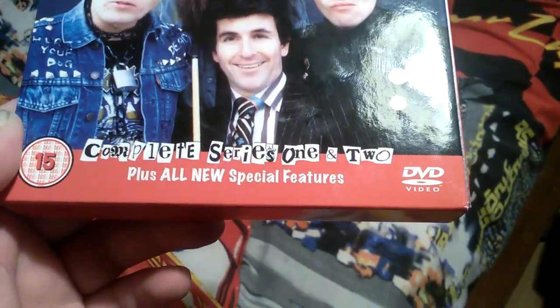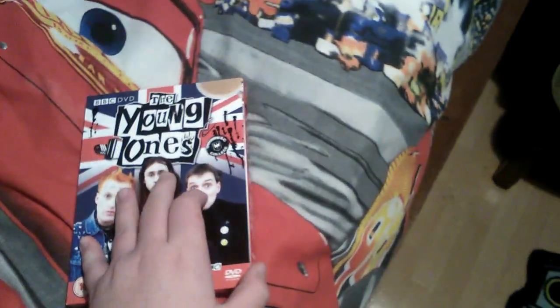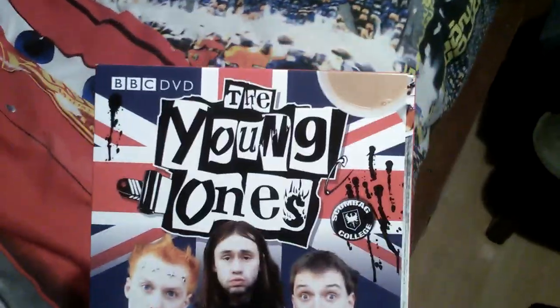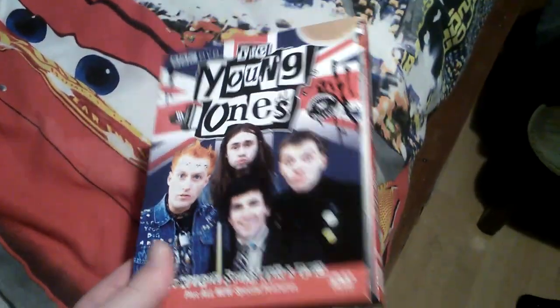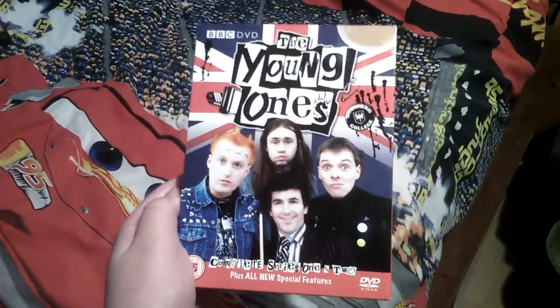The one I got was The Young Ones, The Complete Series 1 and 2. I actually do have the VHS tape of The Young Ones, but it only had 3 episodes. The episodes were Oil, Boring, and Clothes, which are episodes 2, 3, and 4 of Series 1 I believe. So luckily I'm going to have the full box set of The Young Ones, and I'm very happy with that.